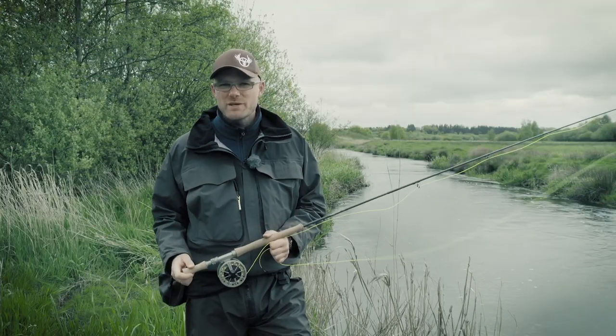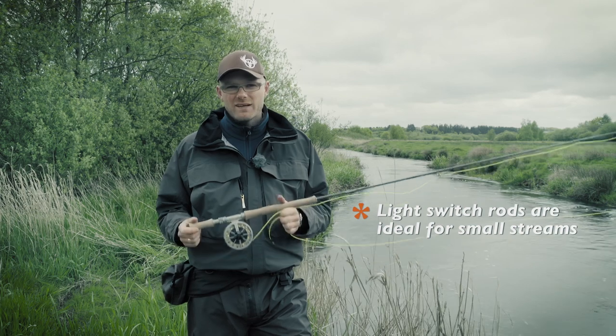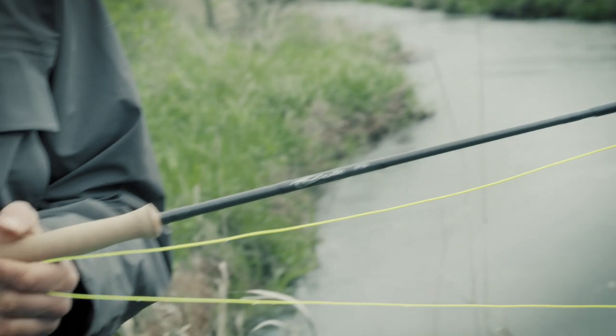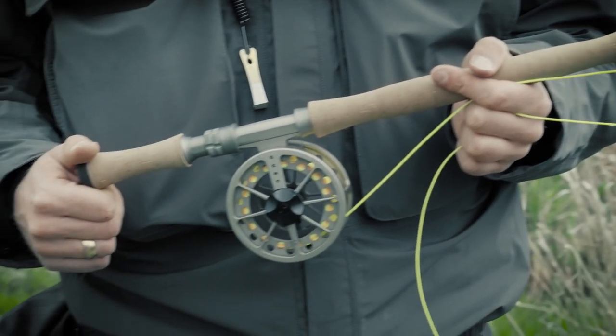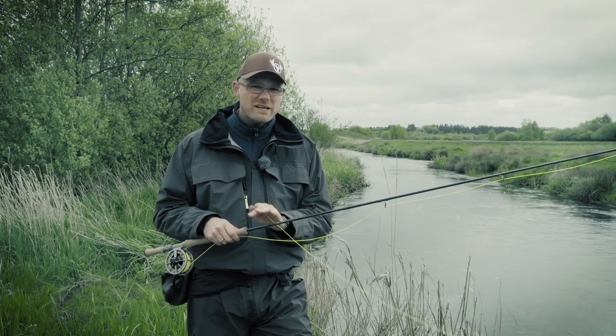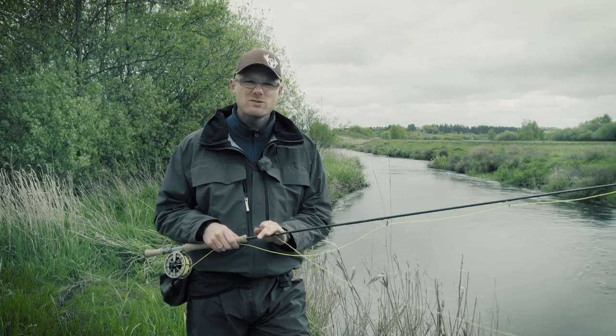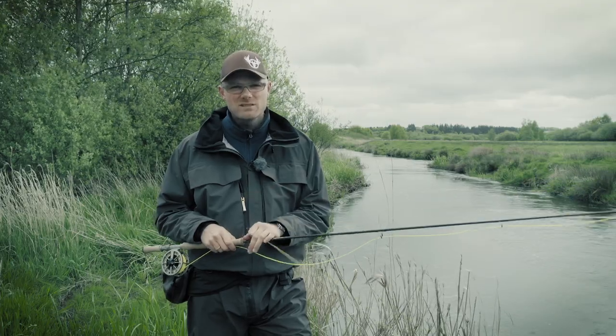To fish these smaller streams efficiently, I always choose light switch rods. I see the switch system as a system where you have rods that are basically small double-handed rods that can also be used as single-handed rods.